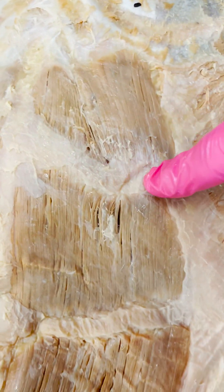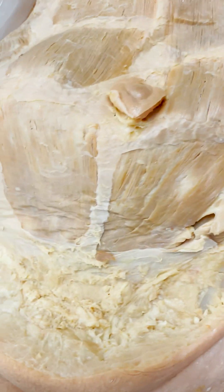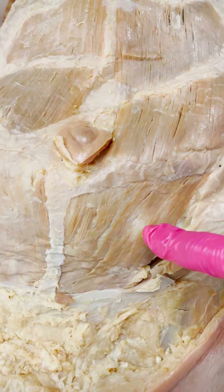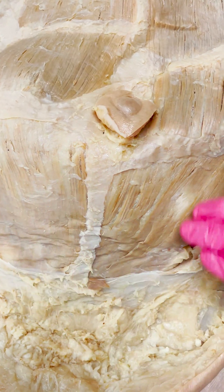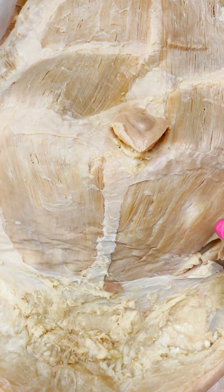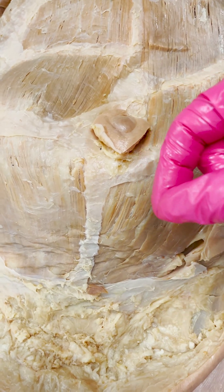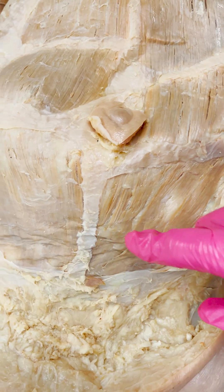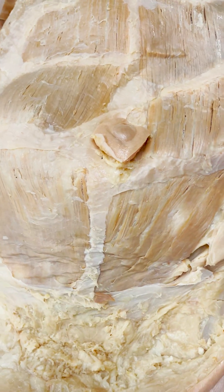Here we have these tendinous intersections, or tendinous inscriptions depending on the anatomy book, and this is what actually separates your rectus abdominis into blocks. On this one, most people have one, two, three, four, five, six, seven, eight. It's just a little bit harder to see these lower blocks because we tend to pack on more adipose tissue down here, so it takes more fat loss to see them. There's also some connective tissue that's a little bit thicker down here, which we'll save for another video.